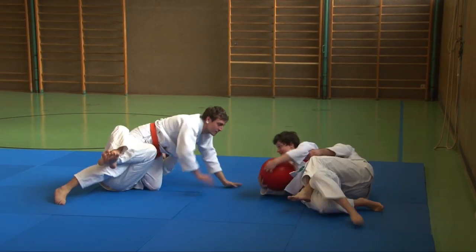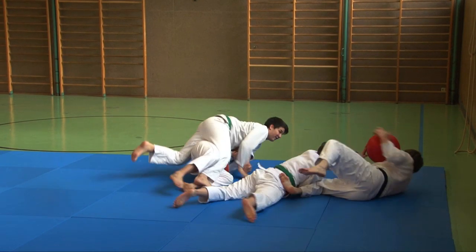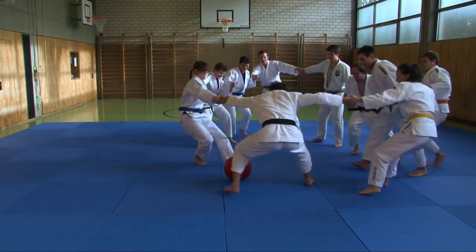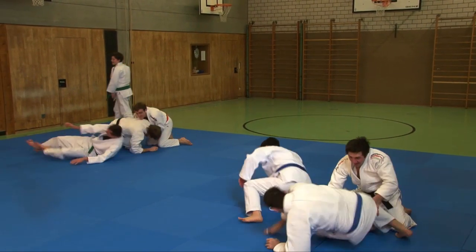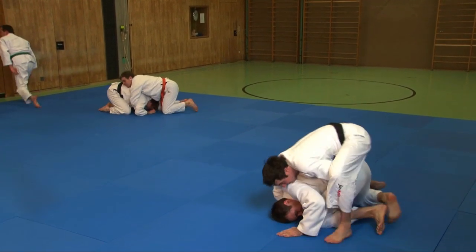The second part of the DVD deals with group fights. Here, we'll be mixing up different partners to fight with and against each other. This teaches the basic requirements for fighting. Assertiveness, care for each other, controlled usage of one's own strength, and tactical decision making are all being trained and fine-tuned.